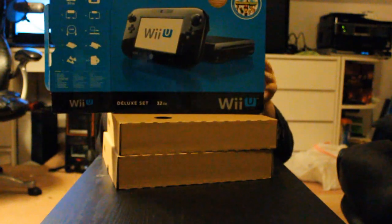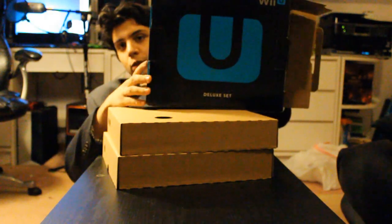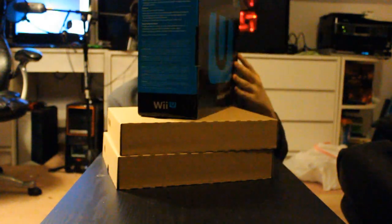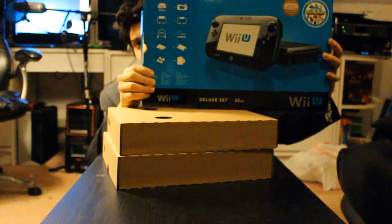Nothing else in the box - this is what the box looks like. For the most part, you have the diagram of it in the front, and then on the back you have the Wii U logo, the Deluxe Set, what it contains, as well as a visual of what it contains. So a pretty standard box, nothing too revolutionary. Get it? Because the Wii was going to be called the Revolution, and now it's the Wii U.